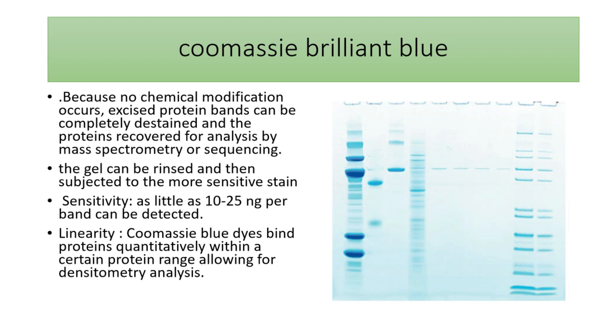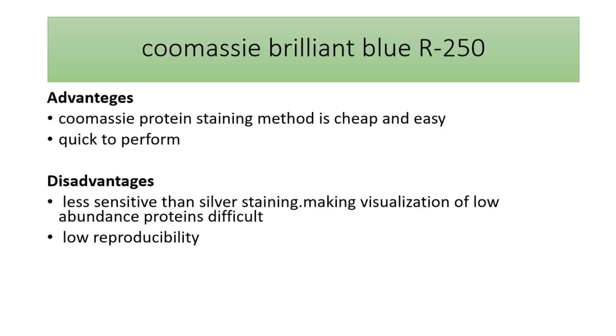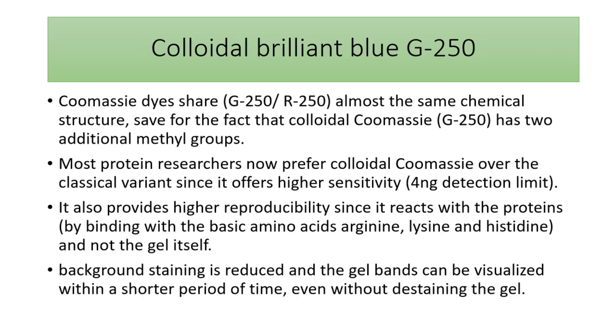Coomassie R-250 can also give some information about quantity, as a more dense band reflects a higher amount of protein compared to lighter bands. The advantages of this method are that it is cheap, easy to perform, and quick. However, it is much less sensitive than other staining methods like silver staining, and also has low reproducibility.